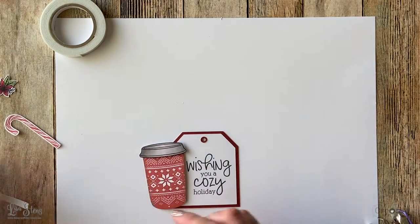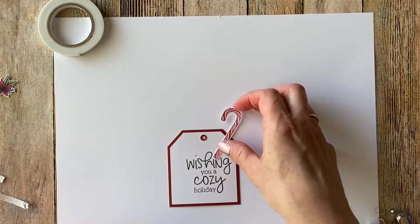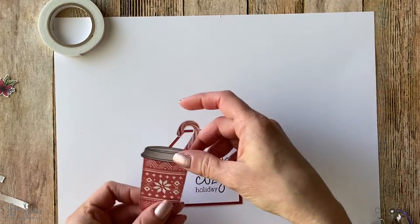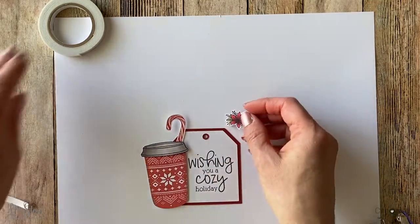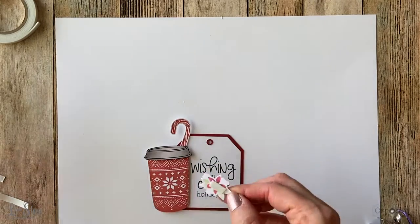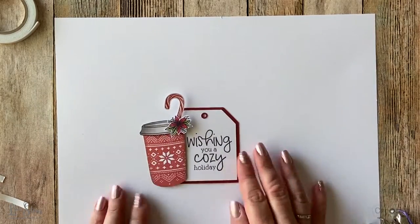I'm going to add this little candy cane that I cut out, and I'm going to stick it directly to that foam tape so I can adhere the whole thing to the side of the tag. Then I'll cover up that area with this flower, because without it, it looks a little awkward since the candy cane isn't completely sticking out of the cup. And now we're ready to put the whole package together.